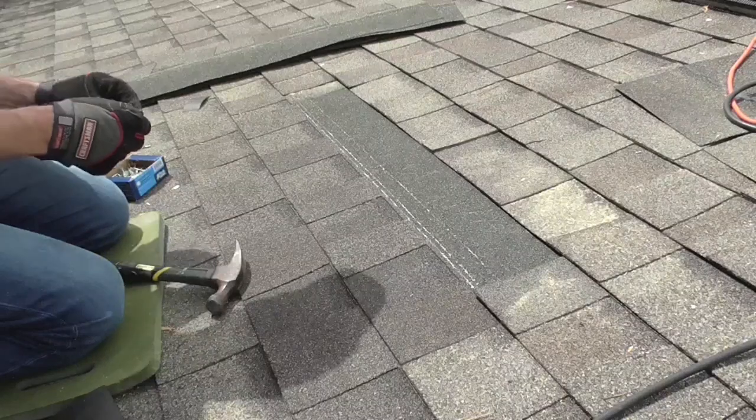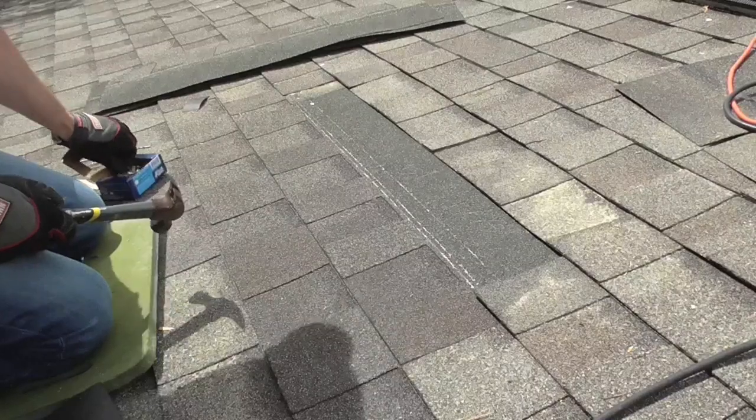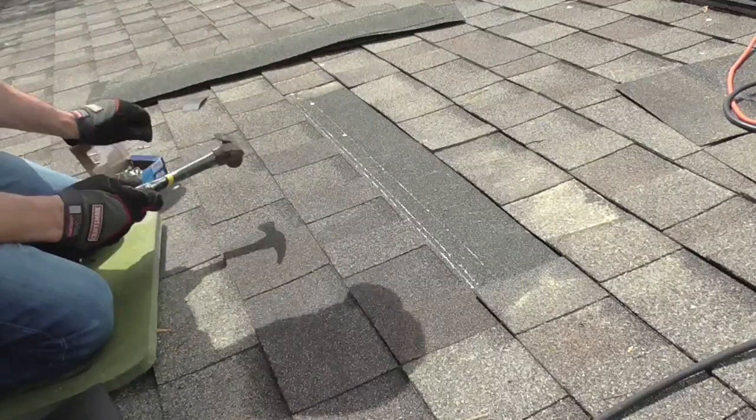Okay, now I just have some new shingles. I put one down here and there's a little white line. I put four nails per shingle to securely fasten it down.